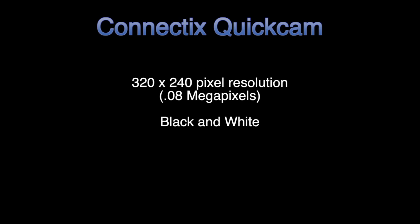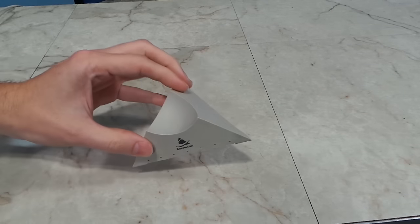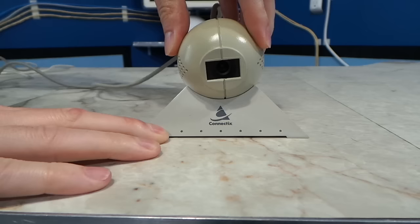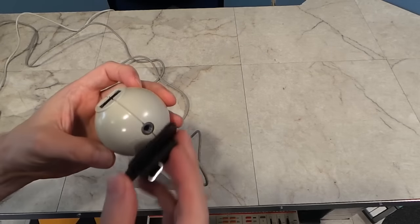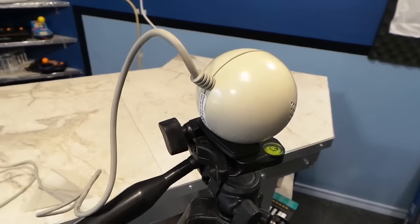It is a black and white camera that can produce up to 64 shades of grey. However, there is a trick I used to use in order to get colored pictures from it, which I'll show you later. The ball itself sits on a little triangular base so you can move it around and point it at things. Most people would set it on top of their big bulky CRT monitors. It also had a tripod mount on the bottom, which I always thought was a cool feature and often made use of.